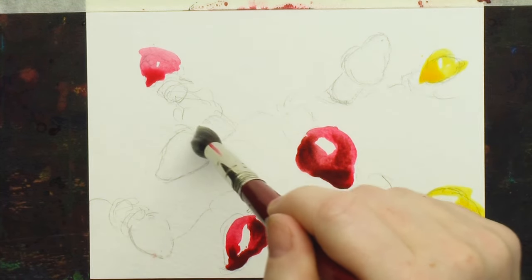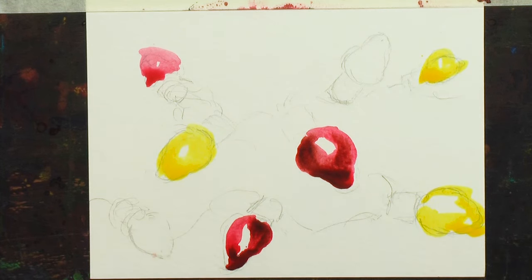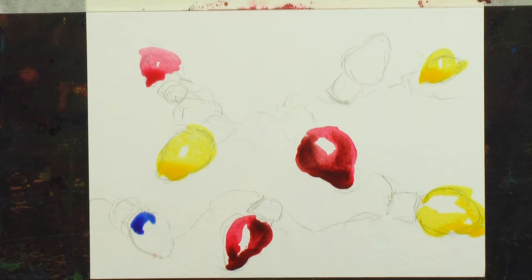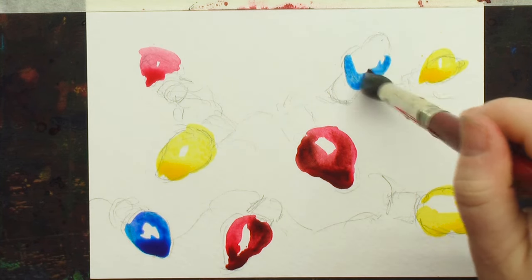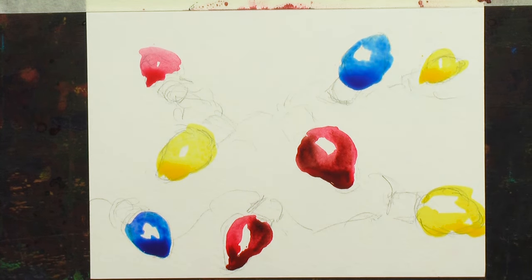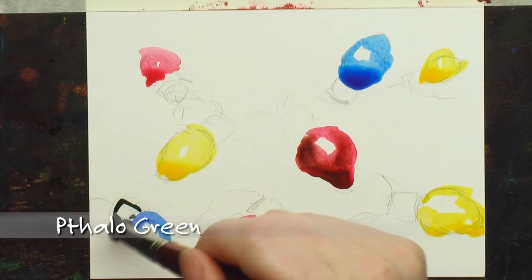Cadmium Yellow for some really bright light bulbs and really bright colors. And Ultramarine Blue for a deep, cool blue. And this is easy painting. All the things are in my head. This is just playing around with paint. So Phthalo Green.